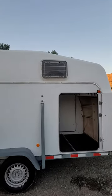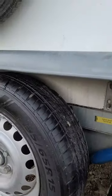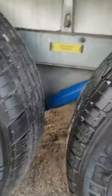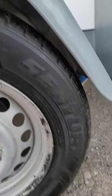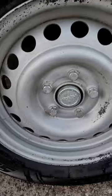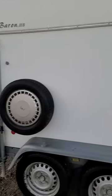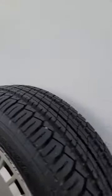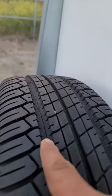I just replaced the window core, and these are the tires — there's no rod or anything broken. I drove it from Los Angeles in hot weather, so they're fine. This is the spare tire, and this one probably needs to be replaced because you can see the cracks on it.